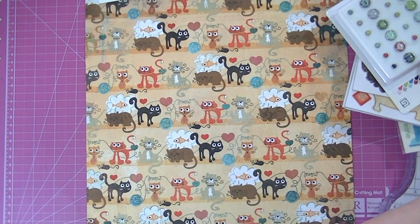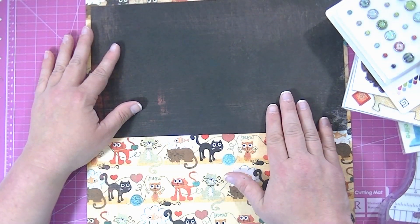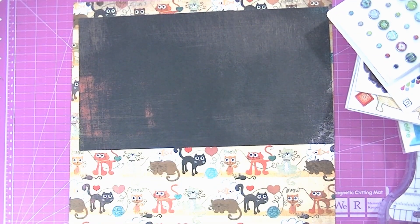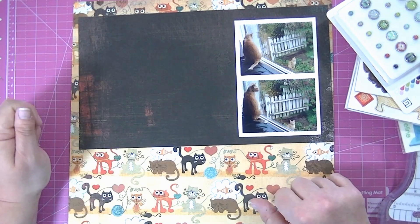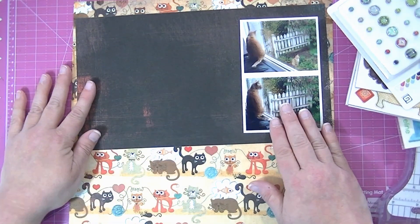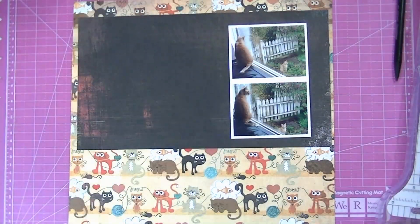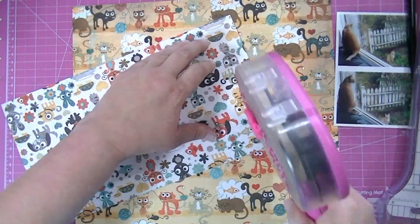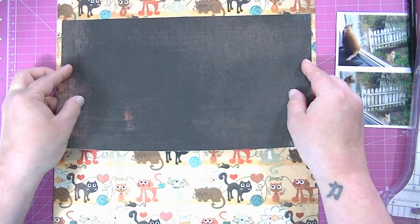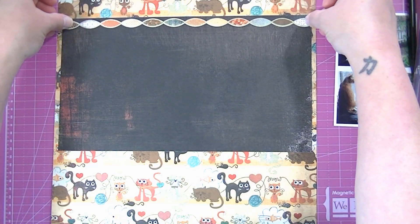I chose a solid, or almost solid, dark chocolate color piece of paper as the main part of my page. I'm trimming down the white borders on my photos right now because I printed them with borders and they came out too thick. This collection comes with a lot of stickers and chipboard stickers with cute little embellishments. My photos are going to go on the right-hand side, and I've got a border sticker that I'm going to put up at the top.